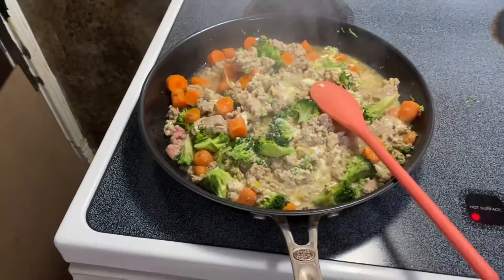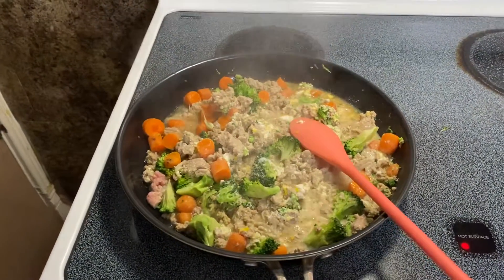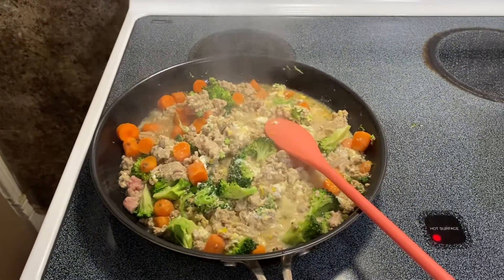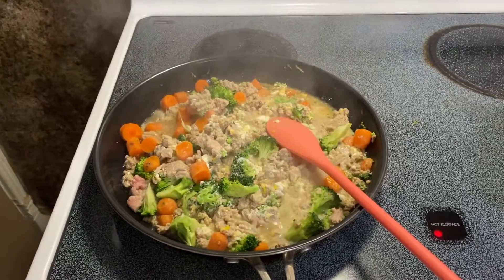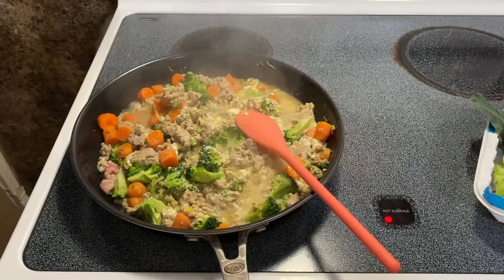I mean, you could eat this. This is a healthy food. This is why my dogs look so healthy and live so long. Thank you, Boogie Red.